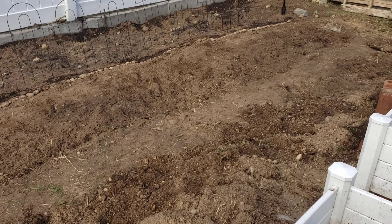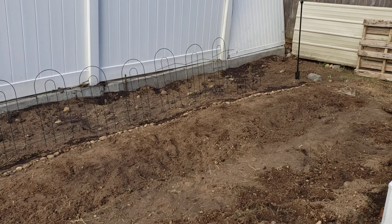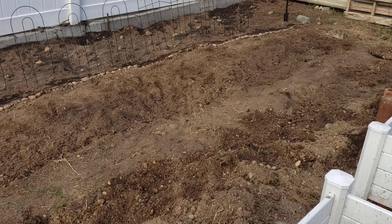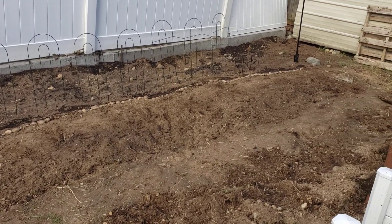I was going to put the strawberries right next to the potatoes, but I found out that they don't play well together. However, strawberries play well with bush beans, and potatoes play well with bush beans, so bush beans are now my Switzerland. I hope they grow.